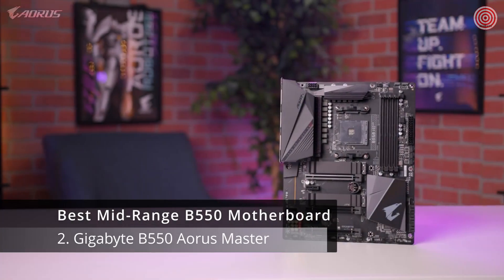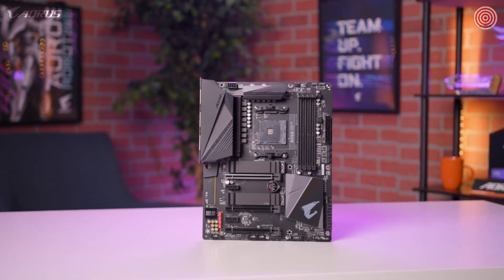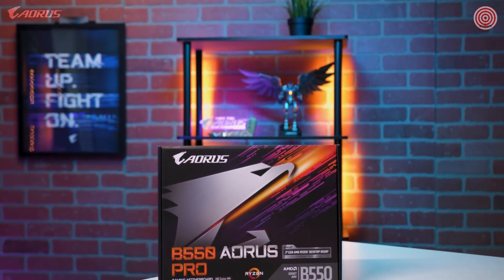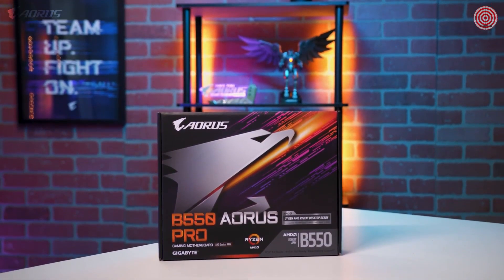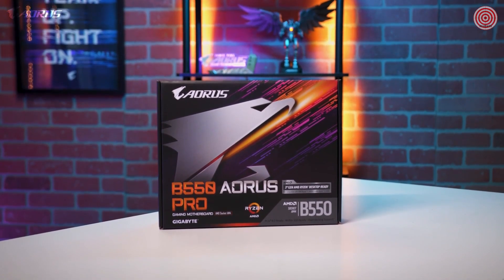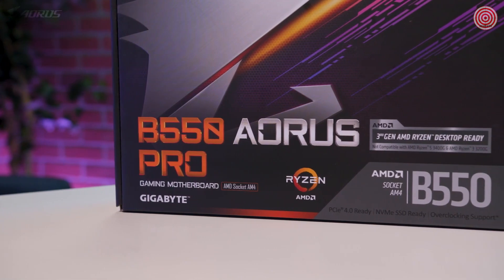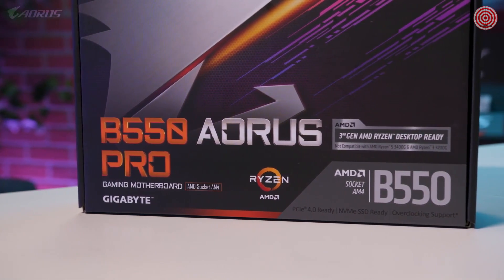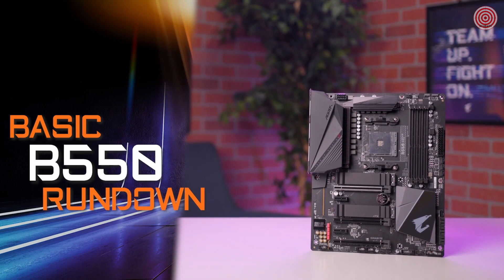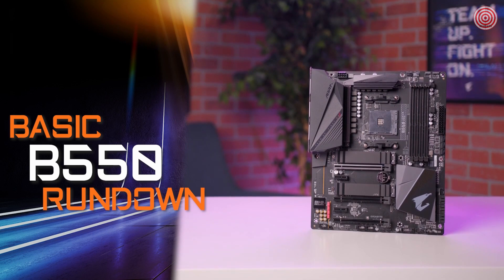Hey everyone, this is Van from Aorus, and today we're going to take a look at the brand new B550 Aorus Pro gaming motherboard. In this video, we'll go over the design of this motherboard, discuss some of the cutting-edge features, and then we'll talk about who this board is meant for. With all that being said, let's go ahead and get started.